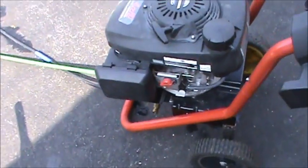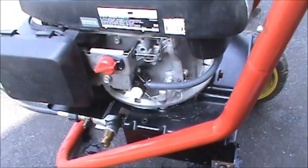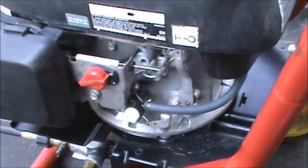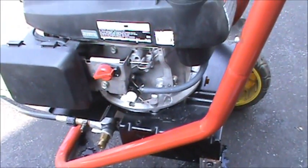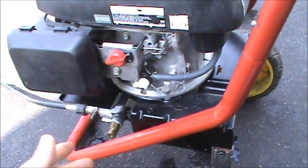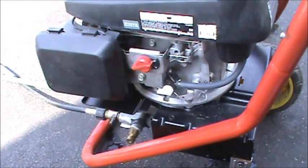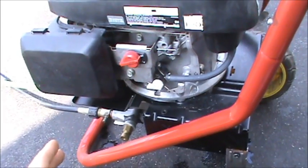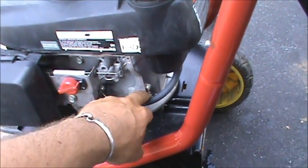Here's the engine I'm going to be showing you this repair on. This is actually a pressure washer. I got it and the guy I got it from told me it was leaking oil. I pressure washed the thing off and I couldn't find any leaks anywhere. I thought it was the main seal underneath the engine, then I pulled the pump off and looked at that — it looked excellent. Then days later I found a very slow leak right here at the governor shaft.